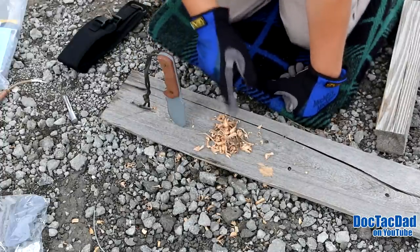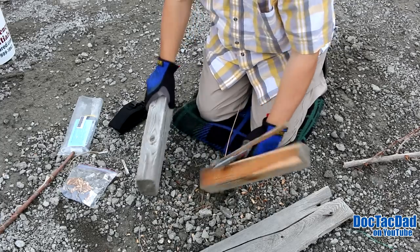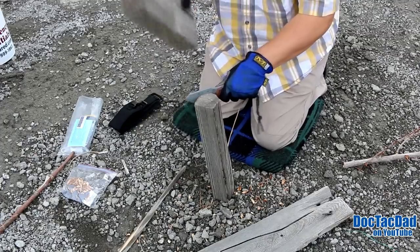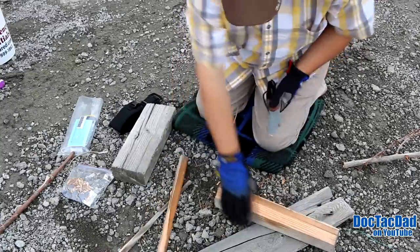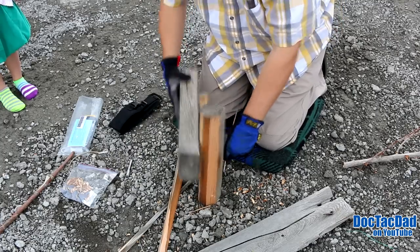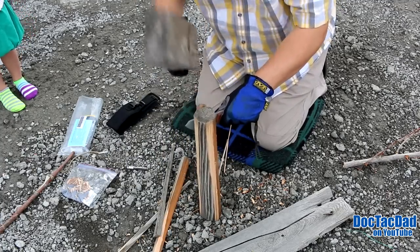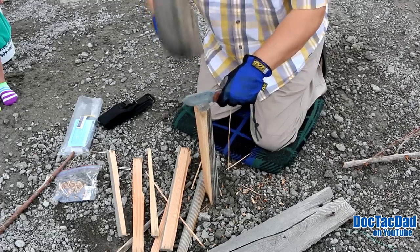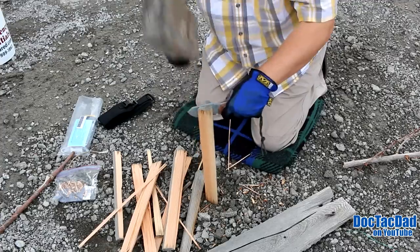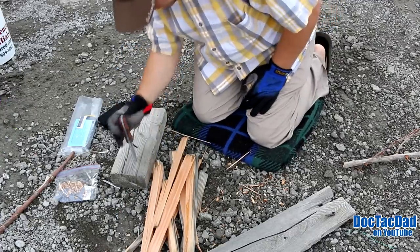That should give us enough shavings to get our fire going. We're gonna get some smaller sticks and stuff put together. Shave off some edges here to get a little thicker wood. One more — that should be good. There we go — we've got our dry pieces. Let's go ahead and start the fire.